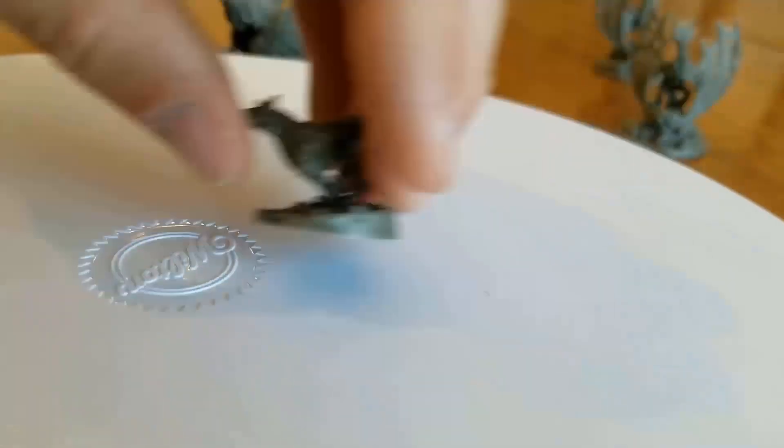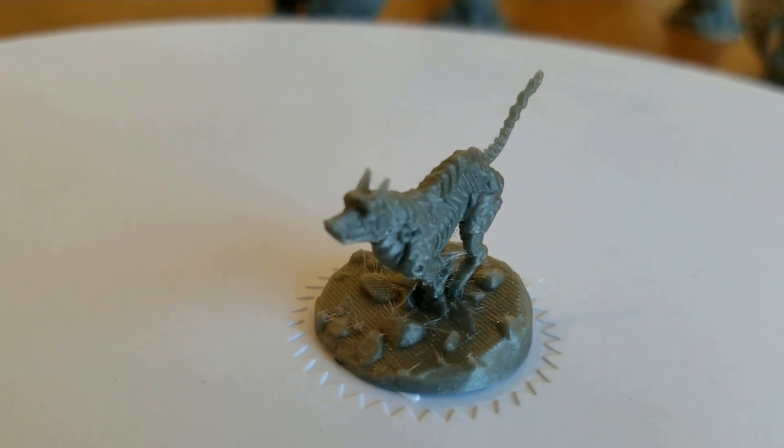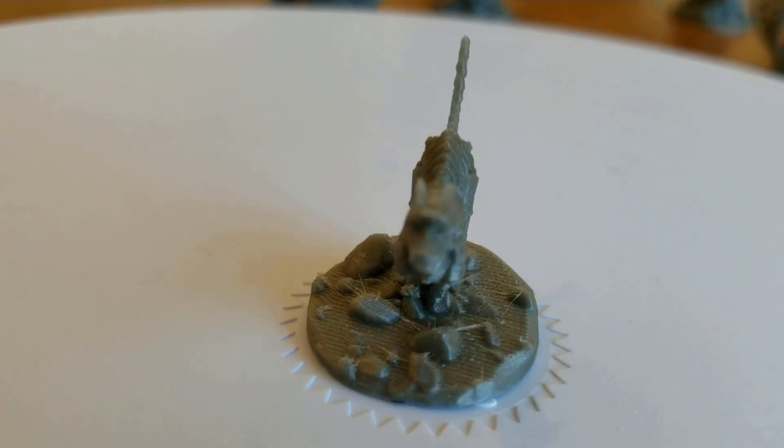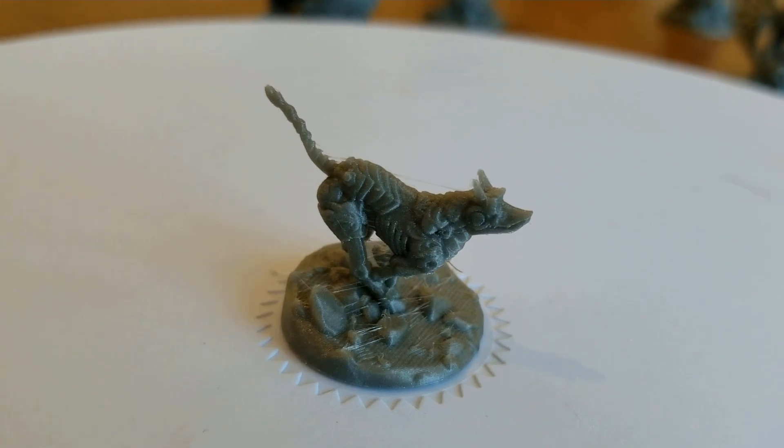I got a couple other ones. I love this little dog — the Clockwork Hound. He's small.